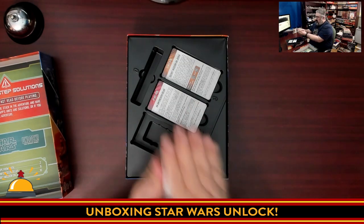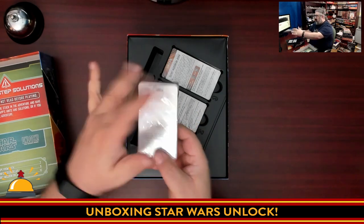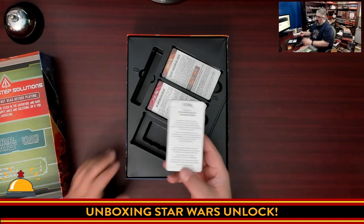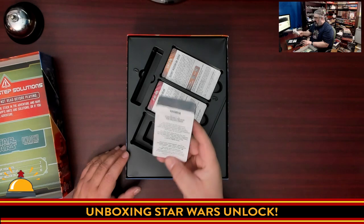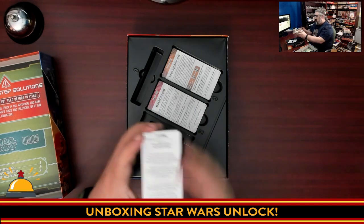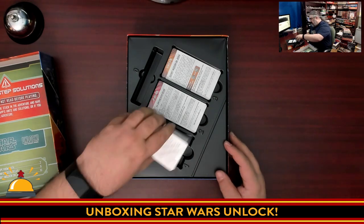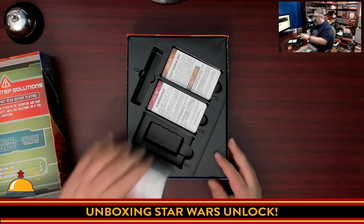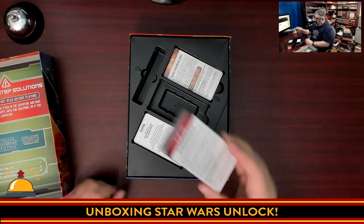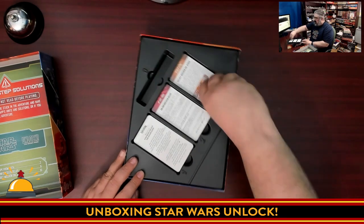One thing I didn't expect is the shape of the cards — these are not playing card size, they're taller. The text is very clear on them. Being an older guy, I could appreciate a little bigger, but I can read that. This is all in English, so it's worth noting the cards are not multi-language — this is an English-only game. There is nothing but cards in this box, and we have 'Start Here' markers for the second and third adventures.